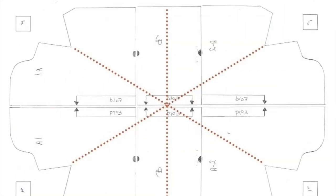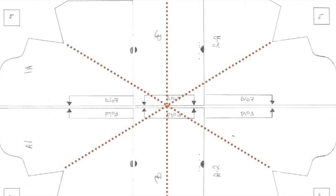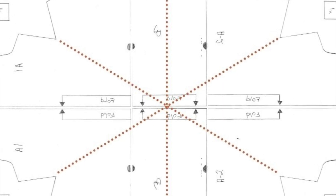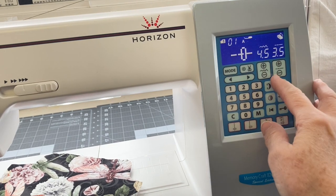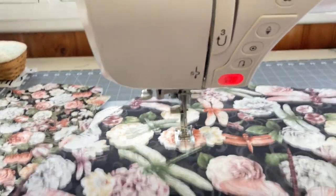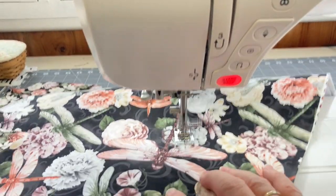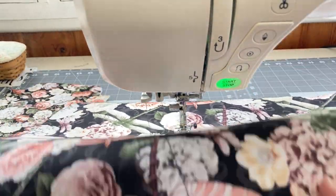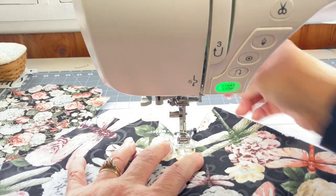The next thing we're going to do is top stitch diagonally from corner to corner, then the other corner to corner, and then straight down the middle, to quilt the fabric to the batting. I'm going to increase my stitch length to 3.5, and starting at one corner, I'm going to stitch straight across to the other corner. If you want, you can take a ruler and a fabric pen and mark where you need to stitch, but I just eyeballed it.